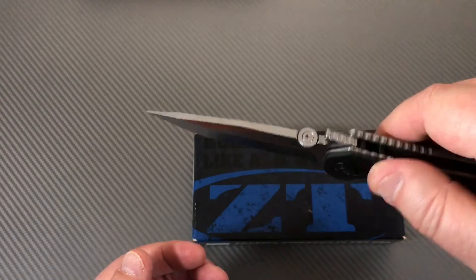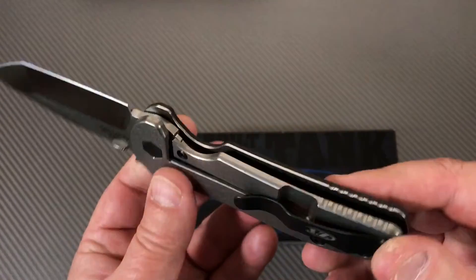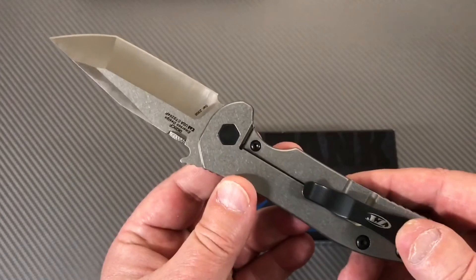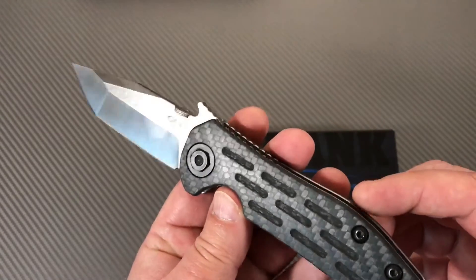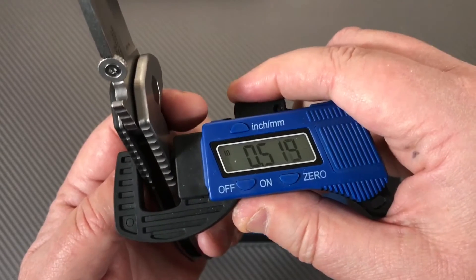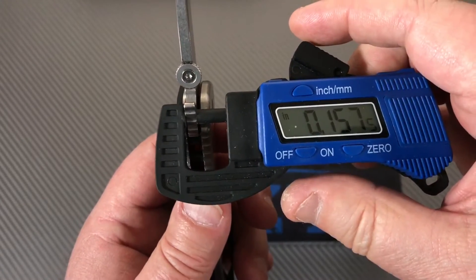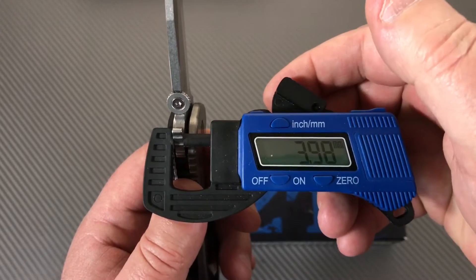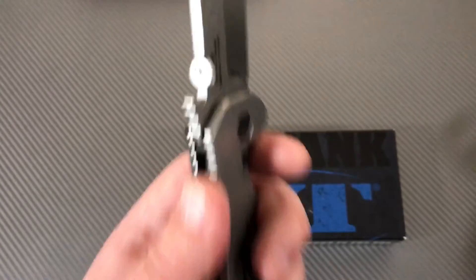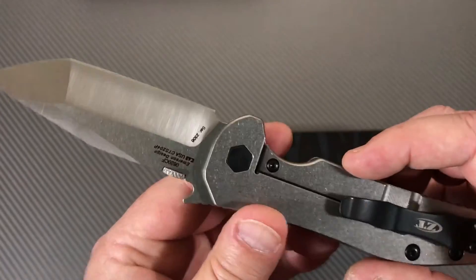Nice, beautiful grind - nicely done as per usual for ZT, especially in this model. I'm not crazy about every ZT model but when they go to the carbon fiber it's just nice. Overall thickness is right at a half inch, and the blade stock looks like four millimeters at least - yeah, right there, four millimeter thick stock. Half inch, four millimeters, point one five seven inches.